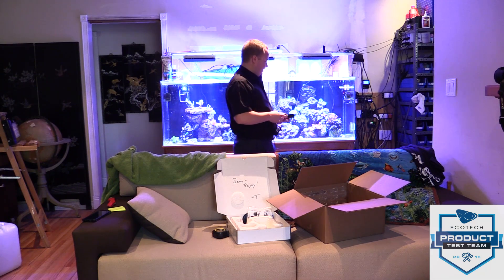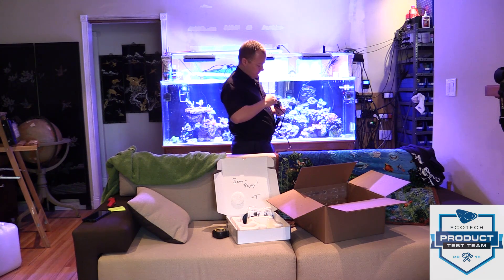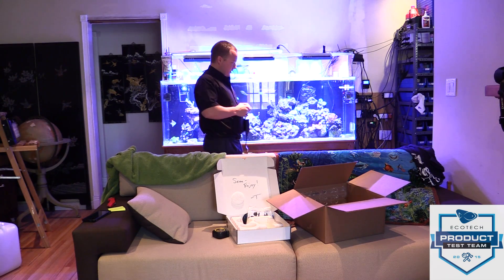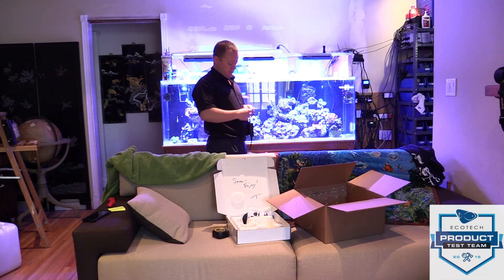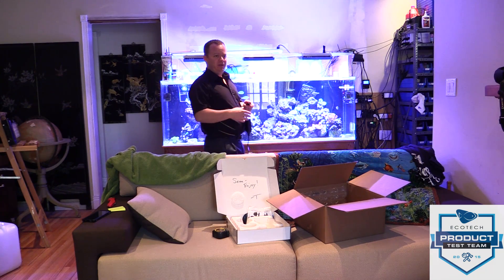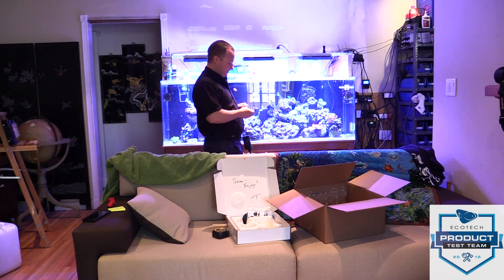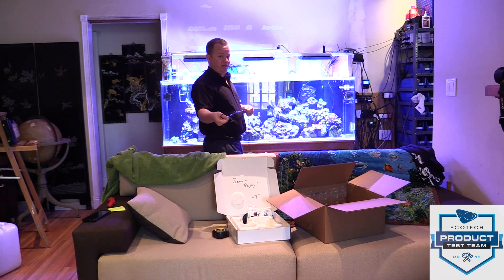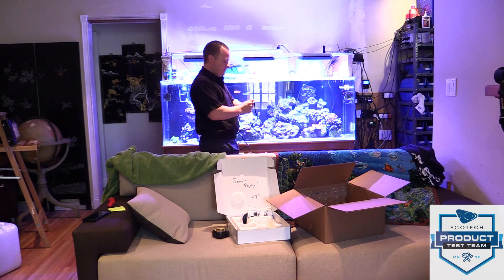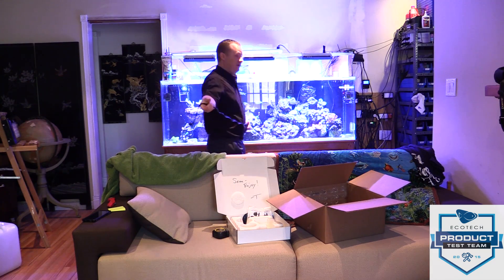I was told that this driver is still in the beta stages and it only has a constant speed on it — it will not work with EcoSmart Live. But as you can see the hardware is finished; it's just software updates. By the time it gets out to retail I'm imagining all the software bugs will be worked out, and I'll try to get another review posted with all the different modes in EcoSmart Live.